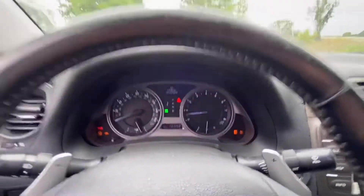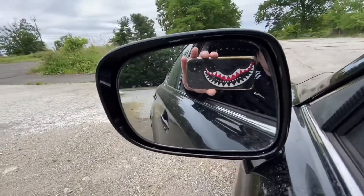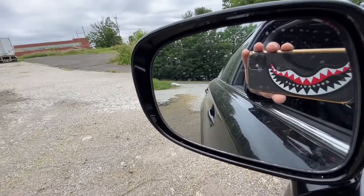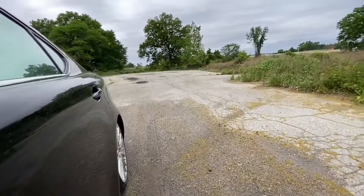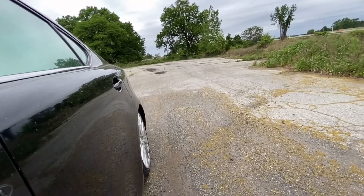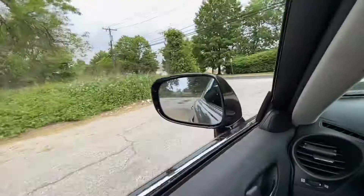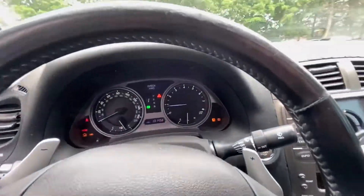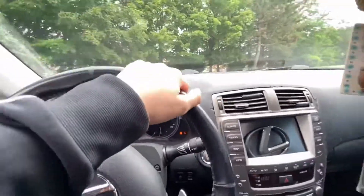So here's the proof that it actually does do a burnout — you have to be in first gear obviously. I'm not gonna do a lot because the tire's about to blow. But it does work; that's proof it actually works. And all-wheel drive would not do that.